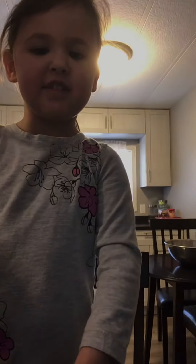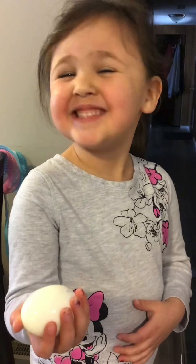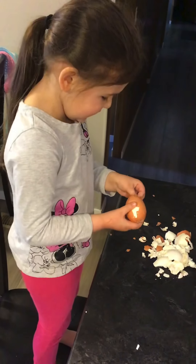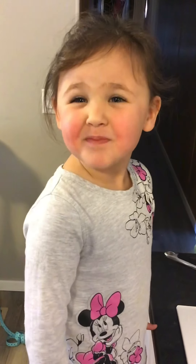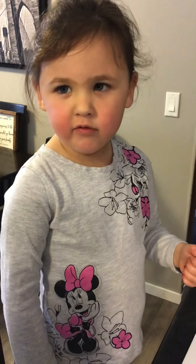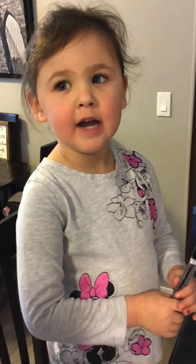These are stinky. Let's chop them. Be very careful — I'm going to use a butter knife.